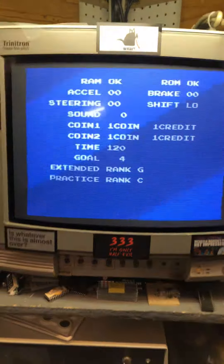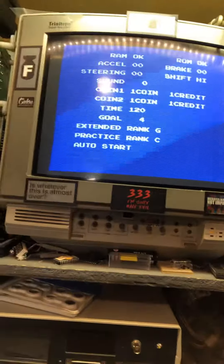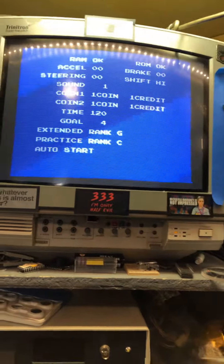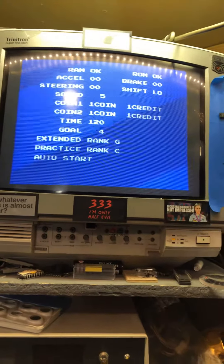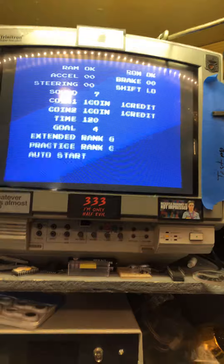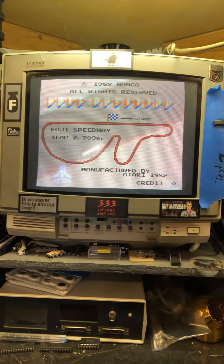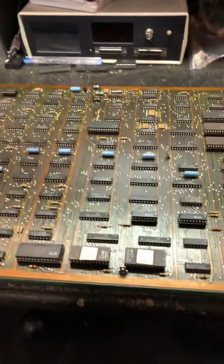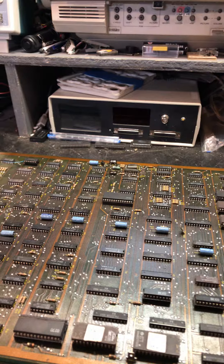All the inputs work. I'll go into test mode real quick so you can hear some of the sounds. I can't do this with one hand — hang on, there we go. So that is one video board and one CPU board repaired, and another video board behind me that works so far.